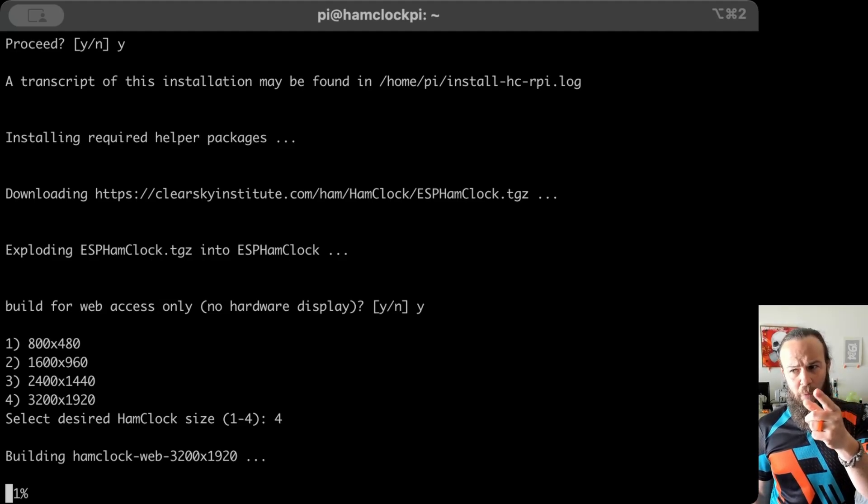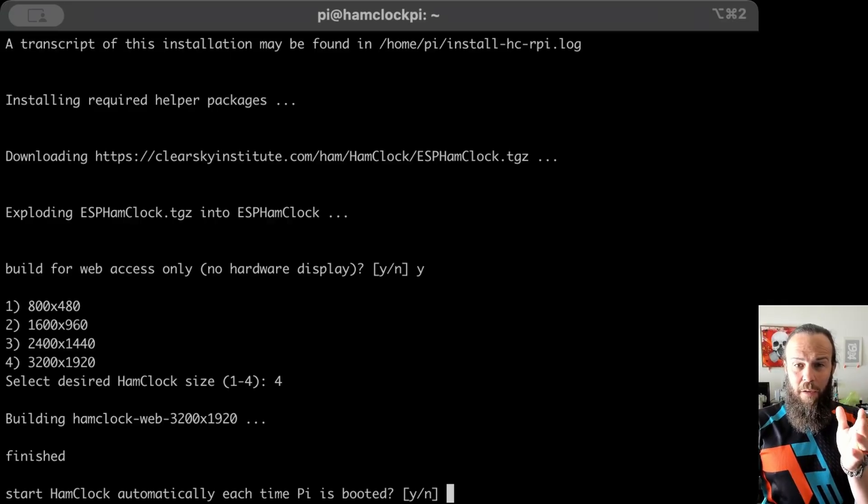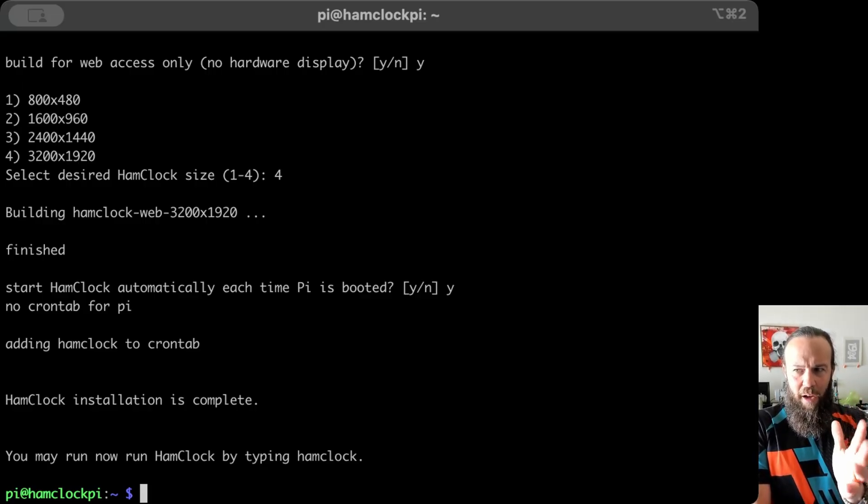Select the resolution that works best for you. Keep in mind that you can always run this script again and choose a different resolution or the full-screen version of HamClock — this is not set in stone. "Start HamClock automatically each time the Pi is booted" — I'm going to say yes. Now we are good to go. All you have to do is type "hamclock" and it will run in the background. Keep in mind the process takes a few minutes — on this Pi 3 it took about 15 minutes total. A Pi 4 will be faster, and a Pi 5 faster still.